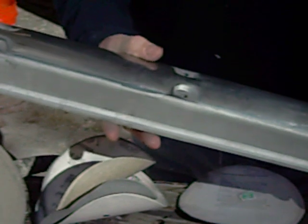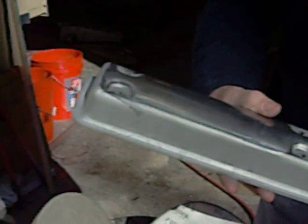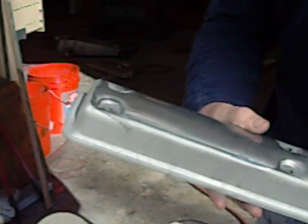You cannot probably get a shiny finish that's really desirable just with sandpaper, although they do have now, I understand, some sandpapers up to 3,000 grit. We're going to move over to the buffing wheel — we're going to see you next time.